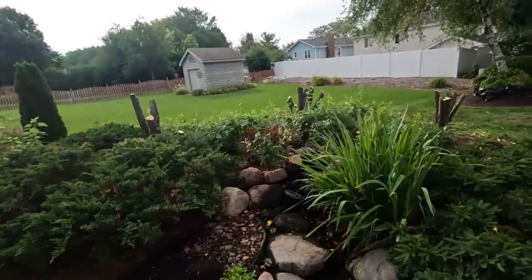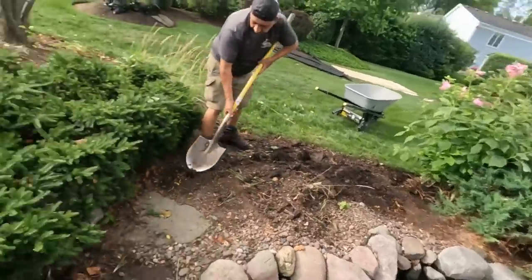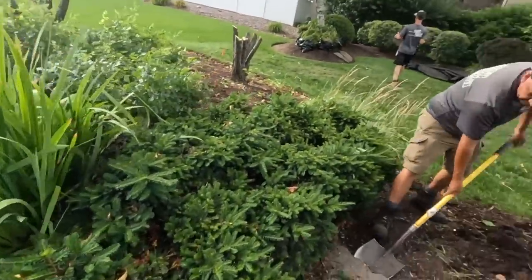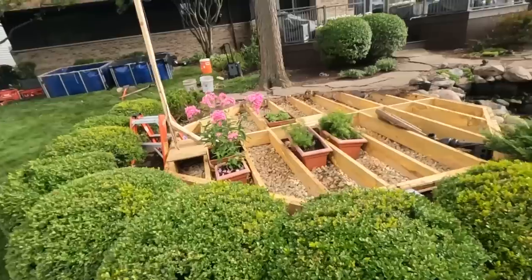That's the end of the crab apples — well, almost. We still have to get the root balls out. We're going to get these steppers out of here. We're going to bring the machine over and just start scraping all this landscape back, get all the green stuff out of here, and then we'll start the whole pond demo.